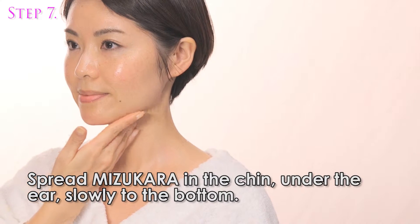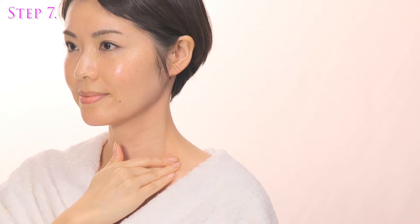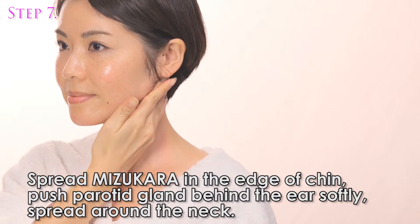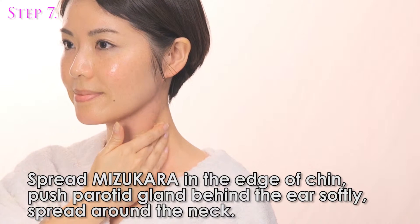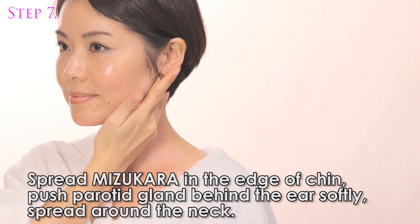Spread Misu Color along the chin, under the ear, slowly downward. Spread Misu Color along the edge of the chin. Push the parotid gland behind the ear softly and spread around the neck.